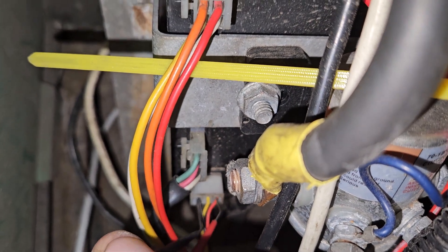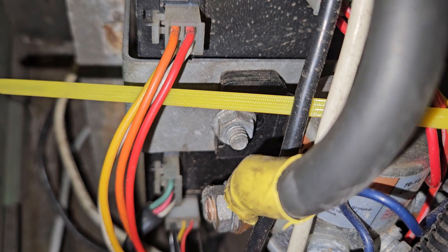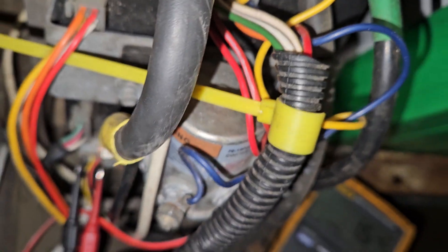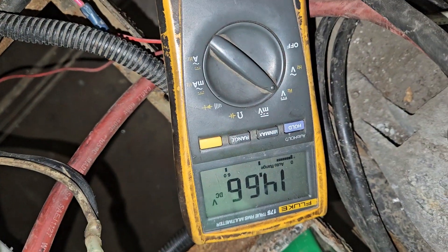While it's hooked up to the computer, you'll want the run switch on. Okay, about 14 volts.